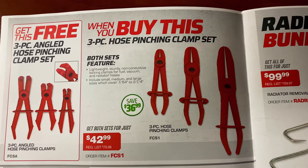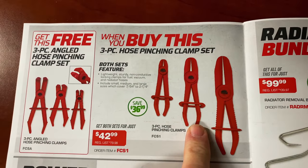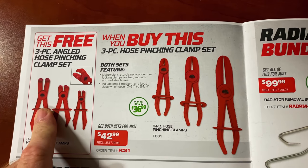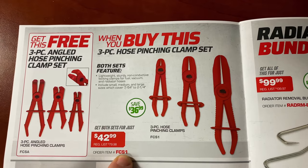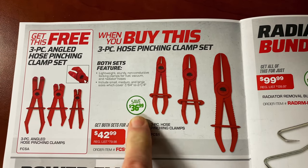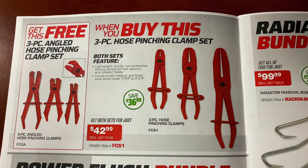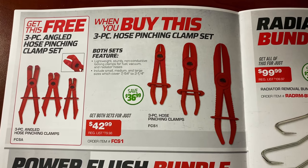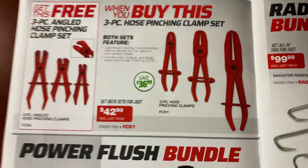The three-piece hose pinching clamp set — these things are awesome, I have a set and I really like them. You get the three-piece angled set for free. It's $42.99 and you're saving $36.99 — so you're pretty much getting this for half price; buy one, get one free.